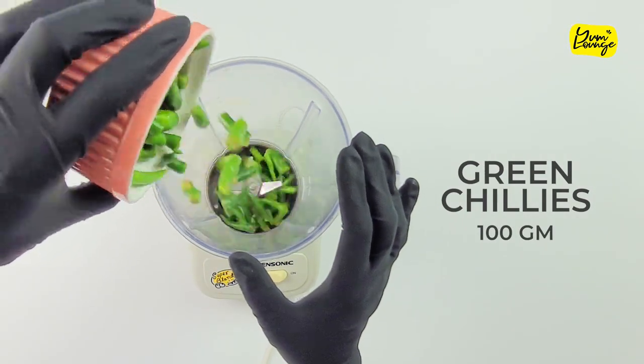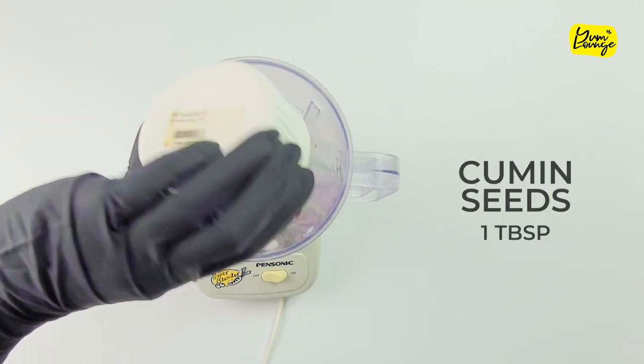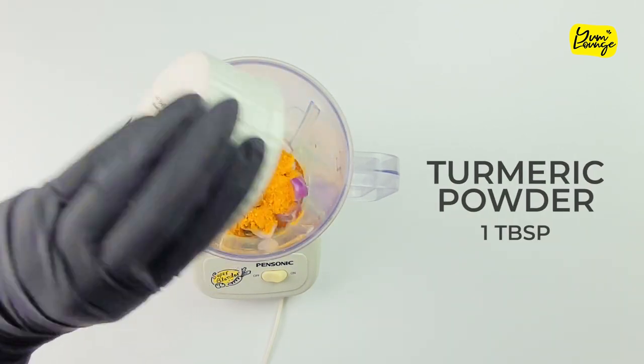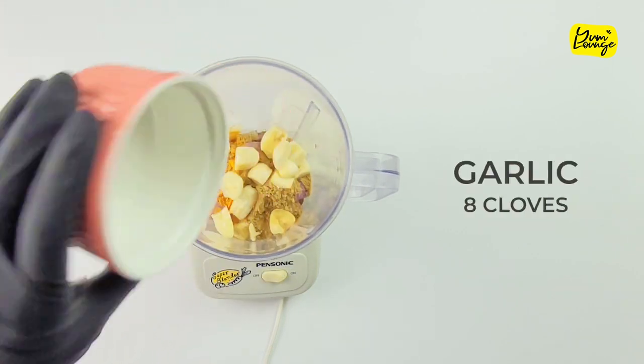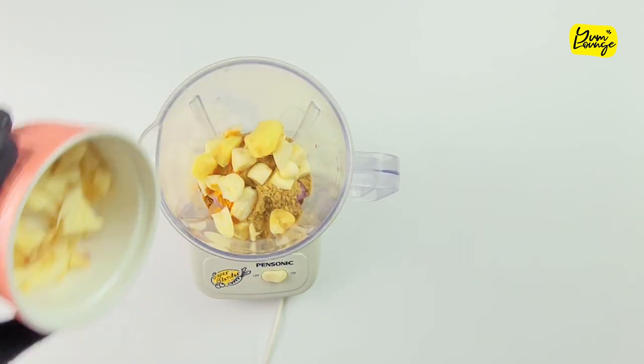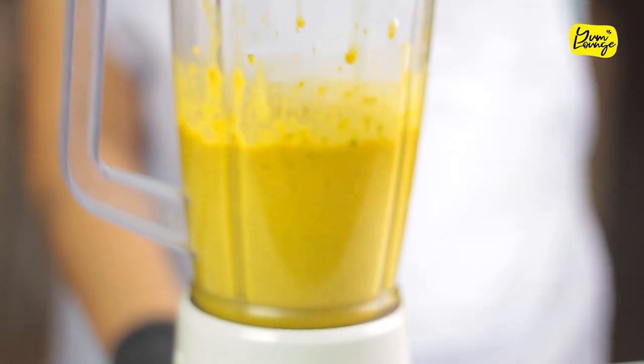Add green chilies, shallots, cumin seeds, turmeric powder, coriander powder, garlic, ginger, galangal and 1 cup of water. Now blend it together and keep it aside.